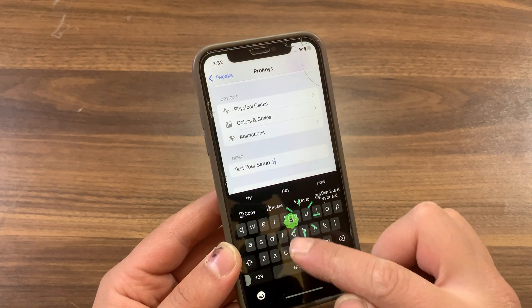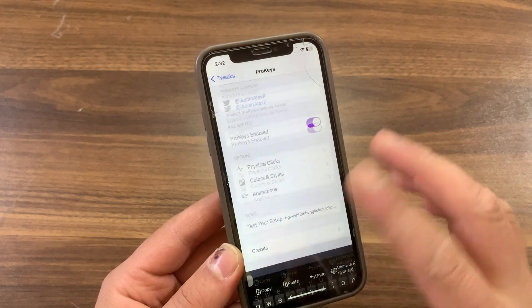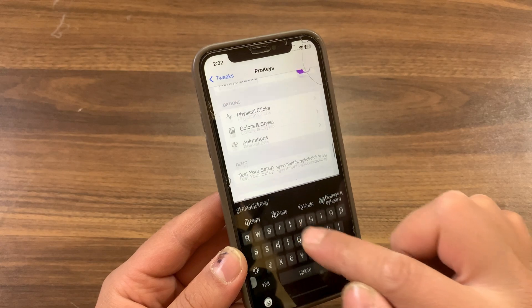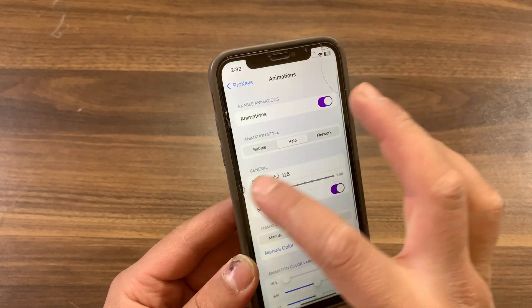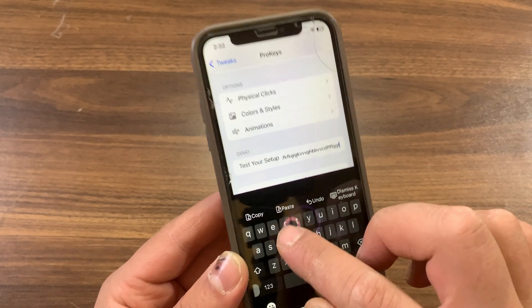It works — as you see, it works without any problem. Now I will try to change the animation style. I'll choose Bubble — that's pretty cool, it works great. Let's also try the Hello animation — and that's it. That tweak works perfectly on rootless.